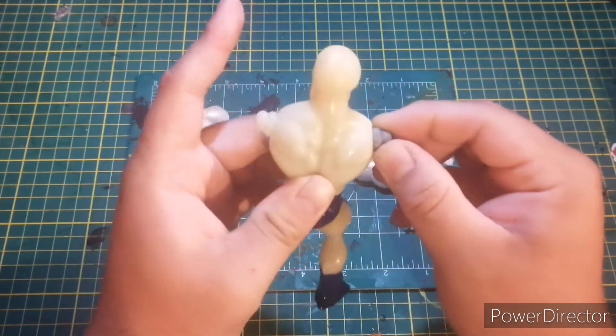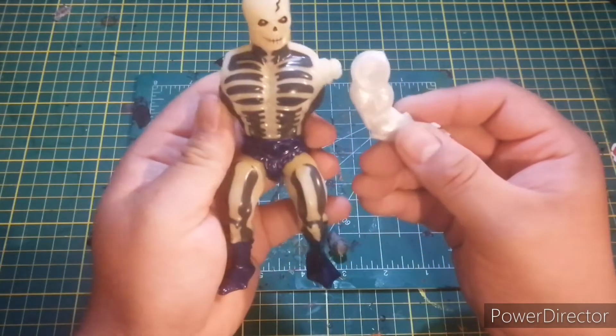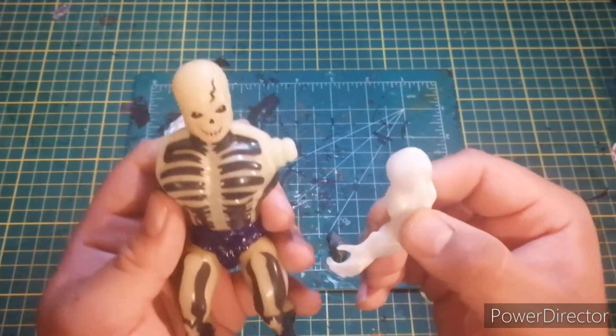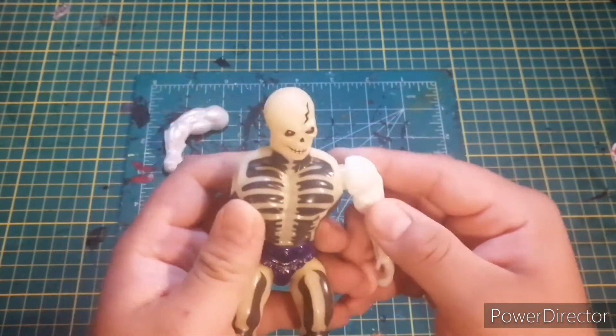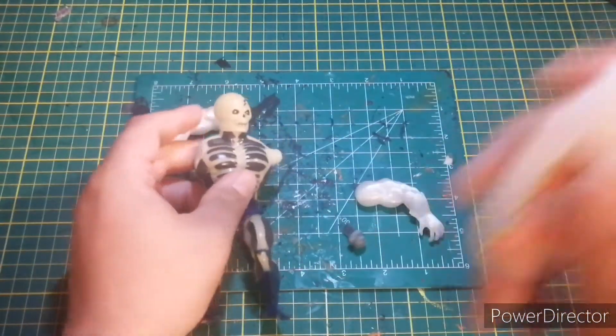It doesn't look too bad. I only wish I had printed it out of the same material he's made out of. You can see the difference — this is the same stuff he's made out of, it's just that this is new and he's like 40 years old.